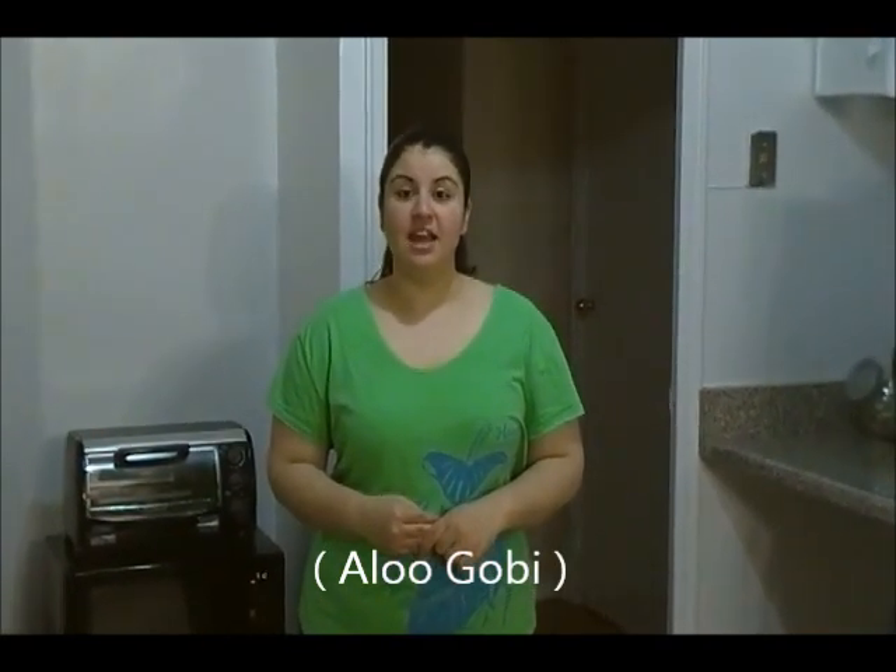Hi everyone, this is Sarah, welcome to the kitchen. On today's recipe I have Indian cuisine and it's known as aloo gobi. It means potato with cauliflower.